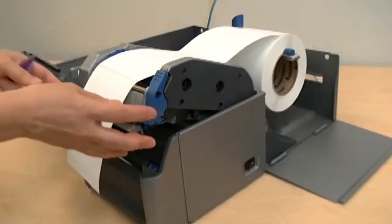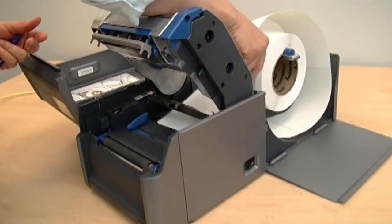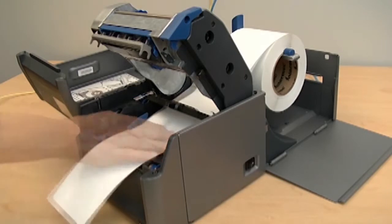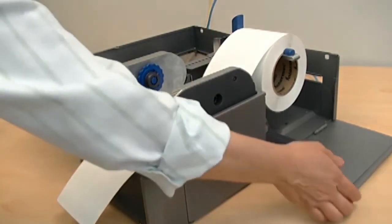Reroute the media below the sensor bar and between the media guides. Adjust the label stop sensor to line up with the marks on the media. Slide the guides to the side edges of the media. Press the print mechanism down to lock it in place.